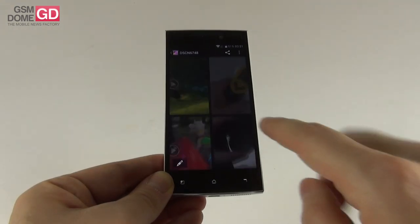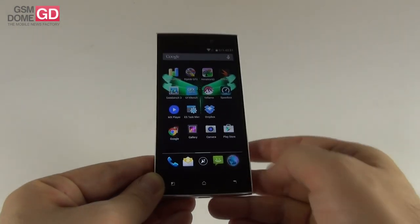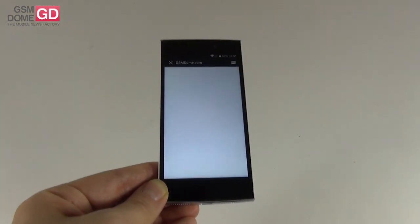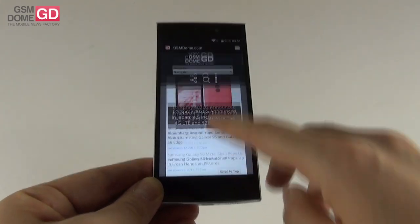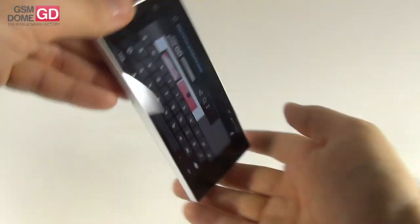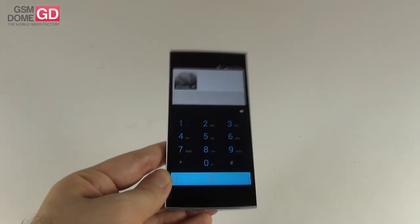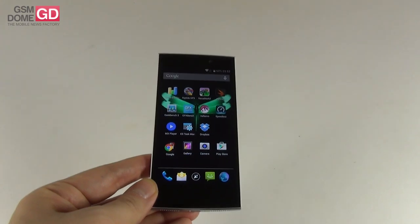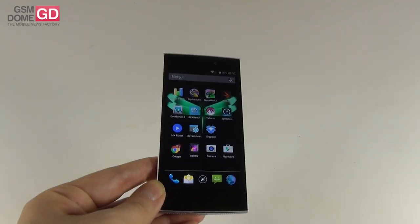As far as the web browser is concerned, this is the stock web browser and we also have Chrome installed. Loading gsmdome.com is reasonably fast, not the fastest in the world but not the slowest. The text looks very fine on this small screen with pretty big Full HD resolution on 4.7 inches, with fluid pinch to zoom. Phone calls are pretty clear and volume is okay, but there is a problem with the 3G and Wi-Fi signal — possibly caused by the metal case. Downloads are very slow on both Wi-Fi and 3G no matter where you are relative to the router, which is not very good.